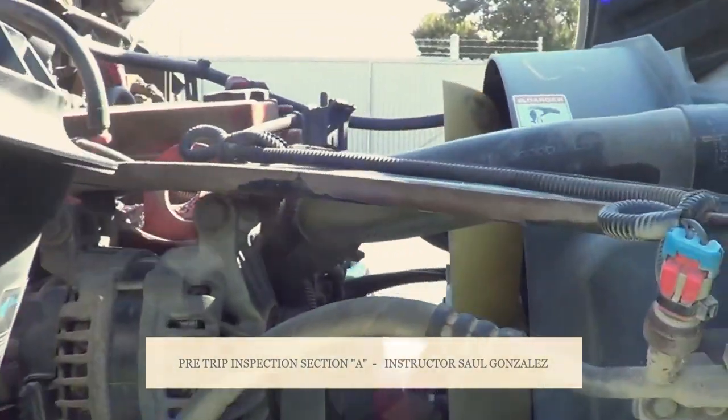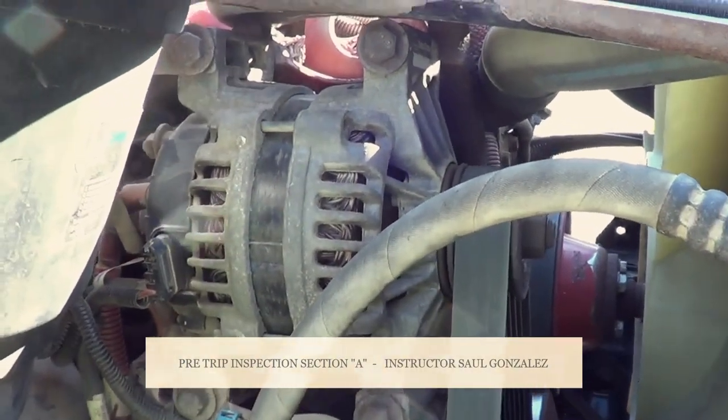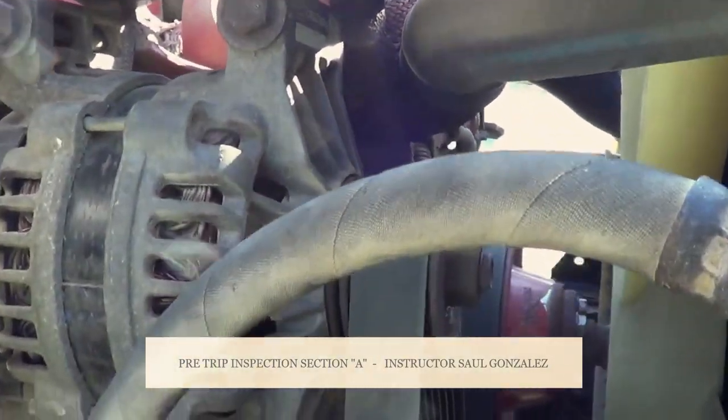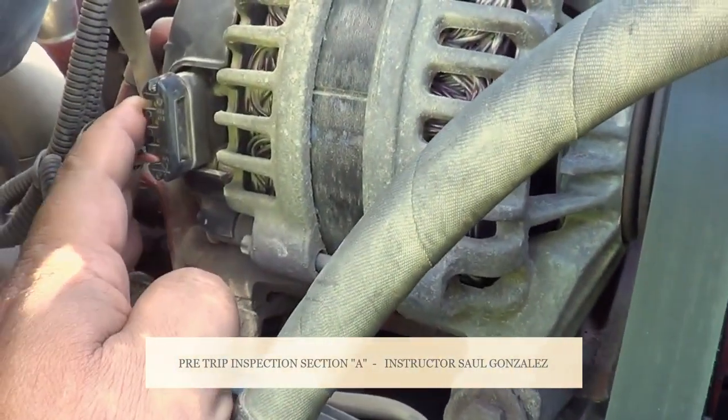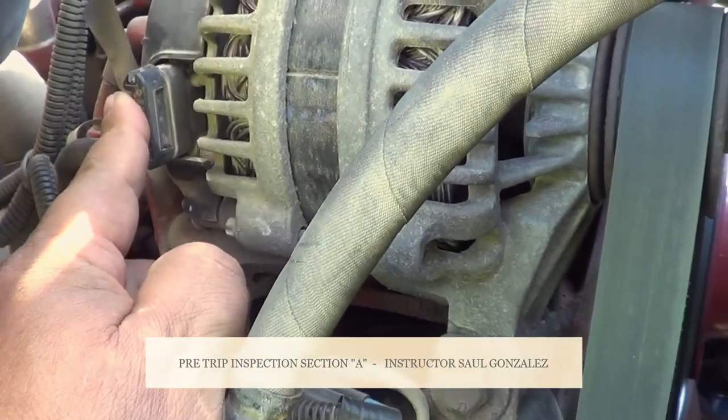From there, I'm going to inspect my alternator. My alternator — I'm going to make sure it's not cracked or broken, and it's securely mounted, no missing hardware. The wires for my alternator — I'm going to make sure they're properly routed, no exposed wire, no frayed wire, securely mounted, no missing hardware.